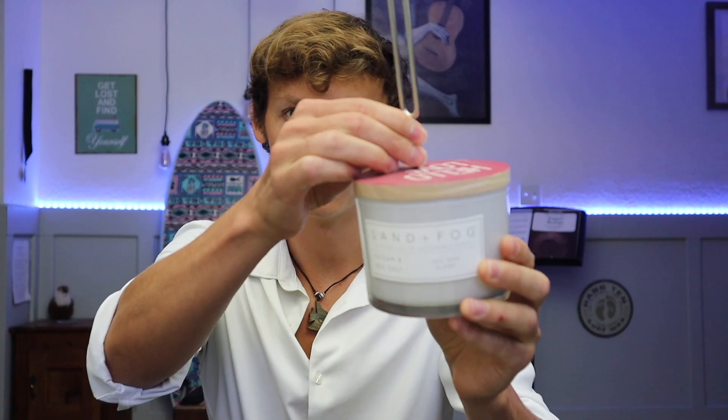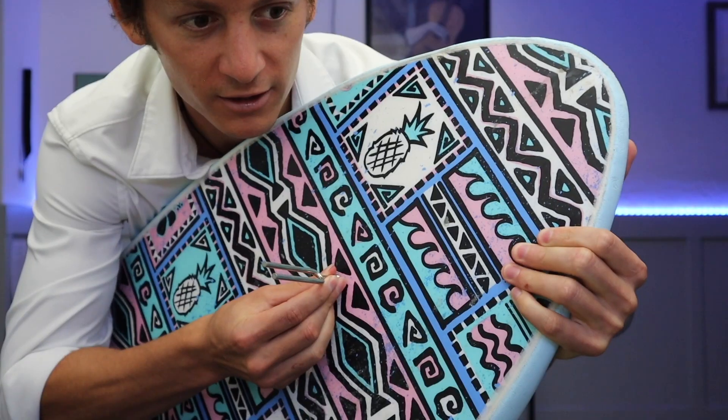Now that you know how a tuning fork works, one of the most fun things to do is take it and test the acoustic capabilities of random objects — a candle, pineapple, Hydro Flask, surfboard. Oh, not bad. Okay, anyways, back to guitar.